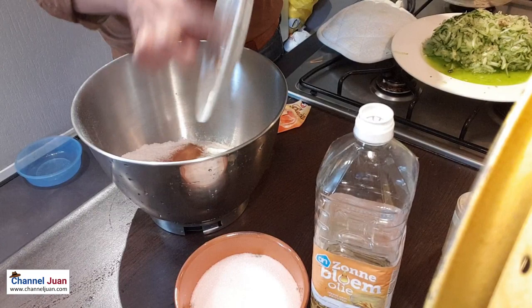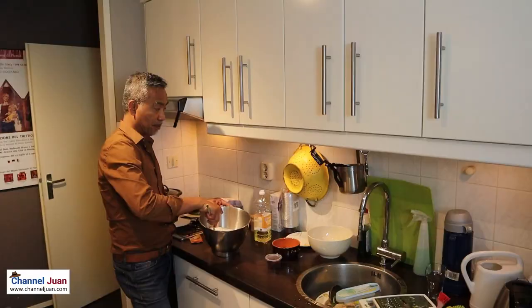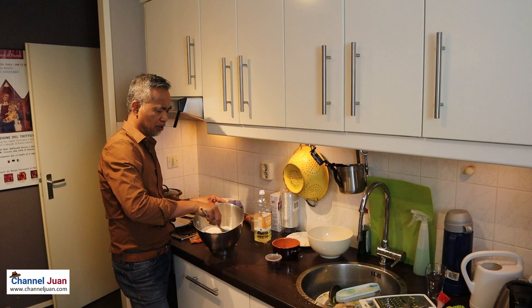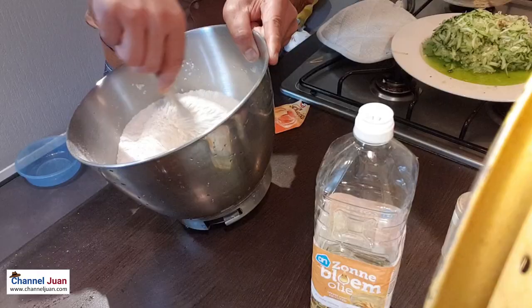The sugar. I have a mixer, but it will be overkill to use a mechanical mixer for this small recipe. Adding the baking powder.